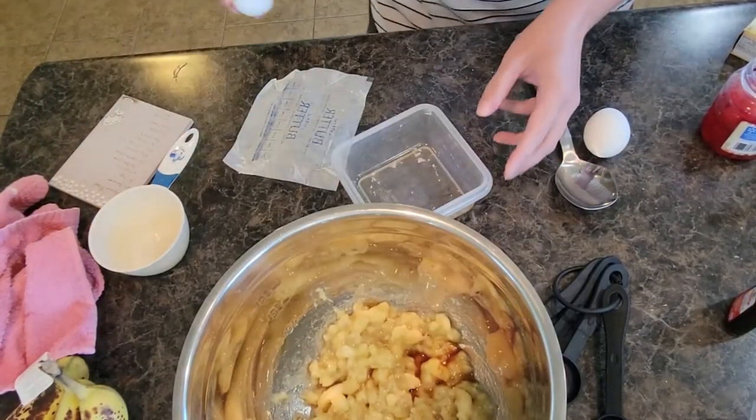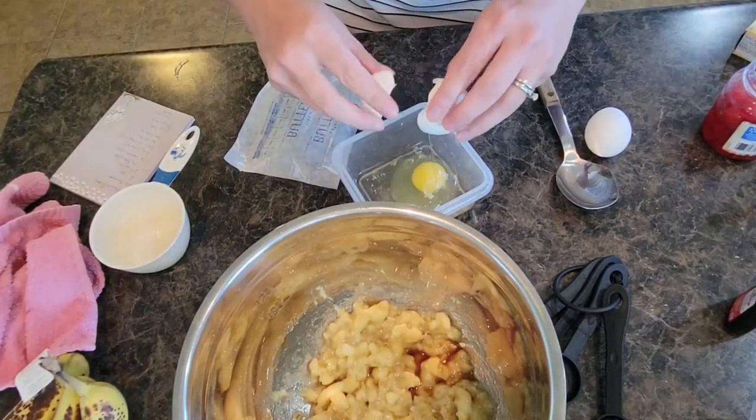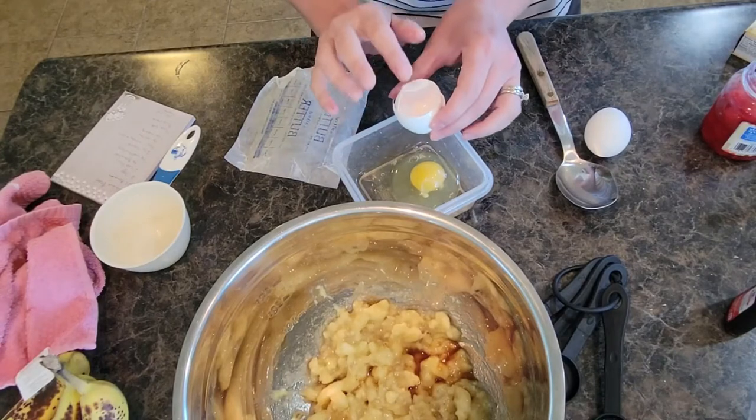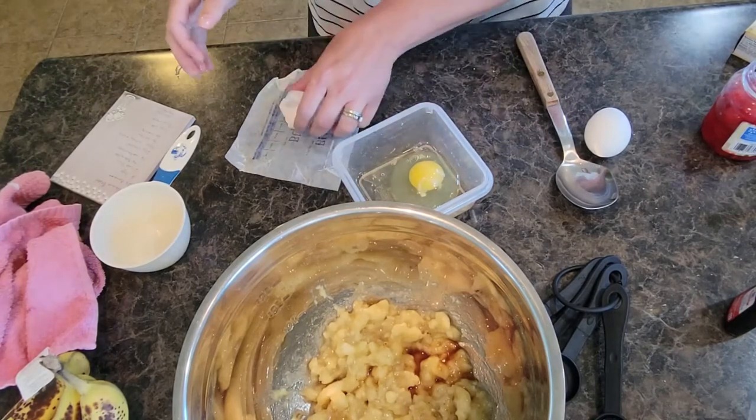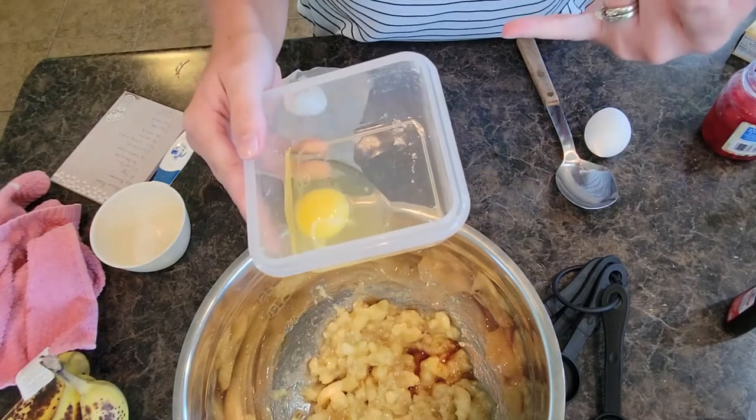I'm going to set the bowl aside just a little bit. I'm going to use two eggs for this banana bread recipe. Now you can also make this into muffins if your kids are really into muffins. That egg looks a little bit good — I'm going to point this out.